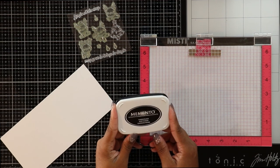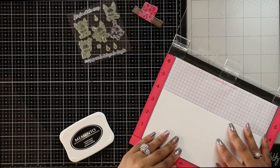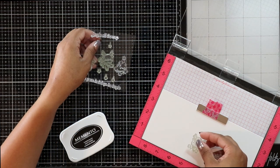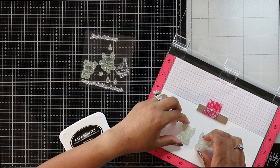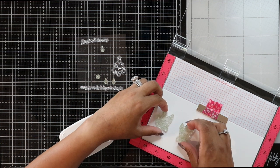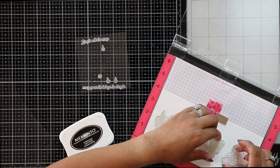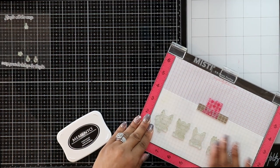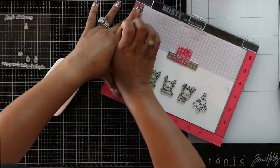I'm going to use my Misti for this just because I want to be able to double-stamp if I need to, but you can use an acrylic block. Because I'm using Copic markers — an alcohol ink — I'll be using my black Memento ink pad, which works very well with Copic markers and any alcohol ink marker. It doesn't smudge and dries very quickly. I'm lining up my stamps on Nina Solo Crest 100-pound cardstock, inking them up really well, and stamping down before moving on to Copic coloring.